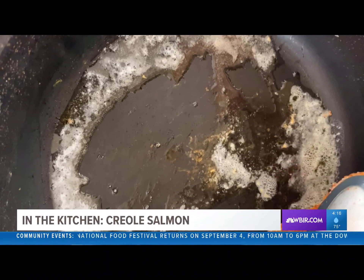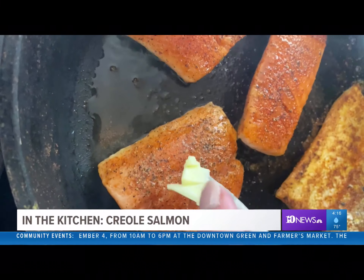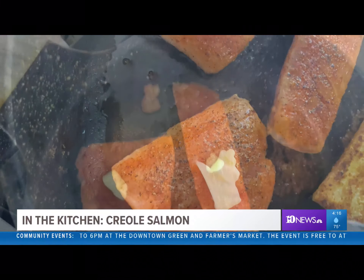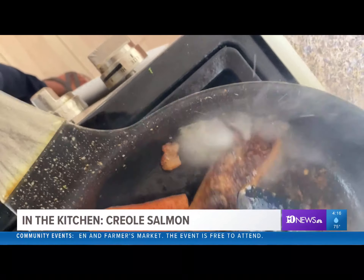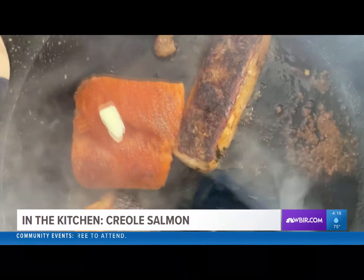When your fat is nice and hot, roll in your fish. Put a little tad of butter on each filet and then time to flip. That skin is nice and crispy.